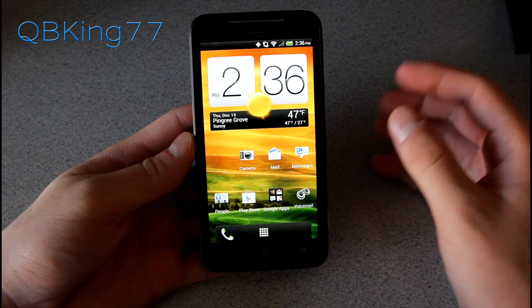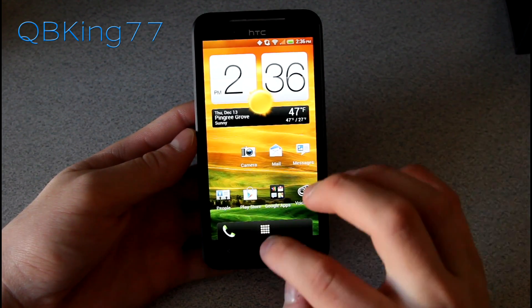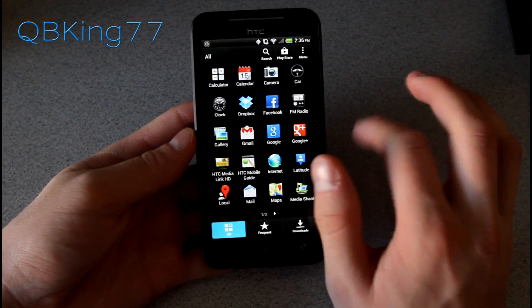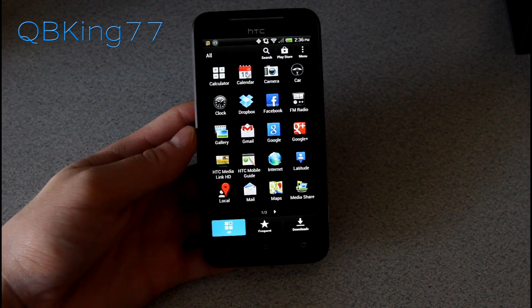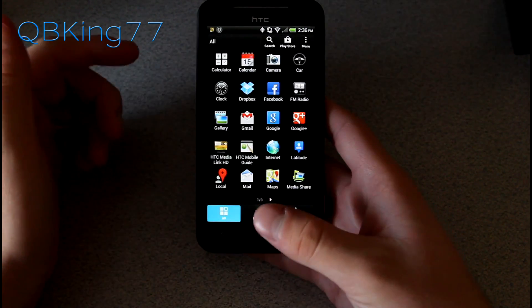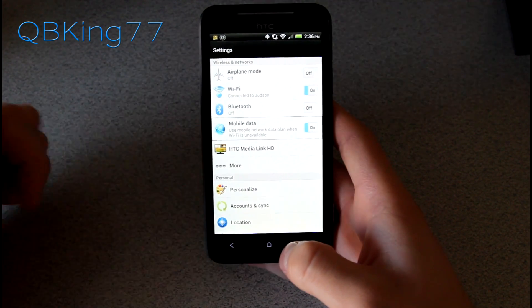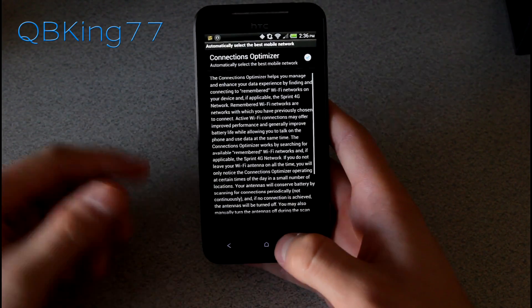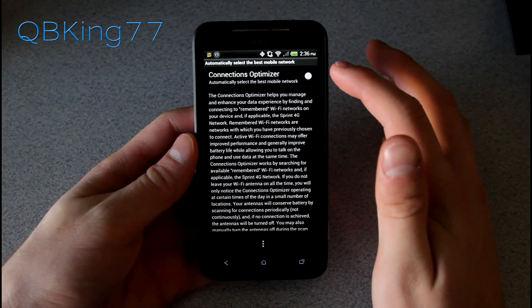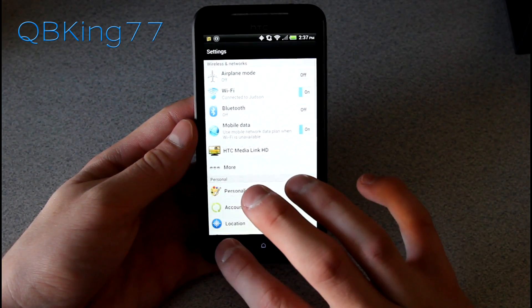That's just about everything I wanted to show you for manually updating. I will do a full review of Jelly Bean on the EVO 4G LTE and link to that in the description. Connections Optimizer has come up again — let me show you how to turn it off. Go into Settings, select Mobile Data, and under Mobile Data you'll see Automatic Connections. I'm going to uncheck it because I like to manually control it, but it's up to you if you want to use it.